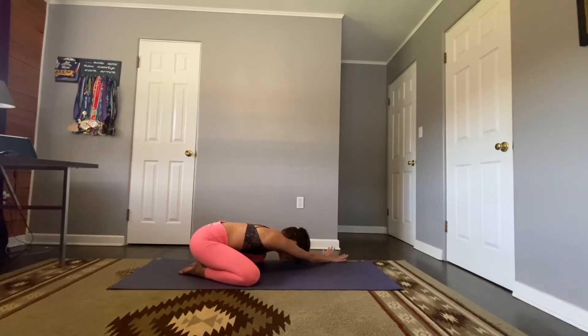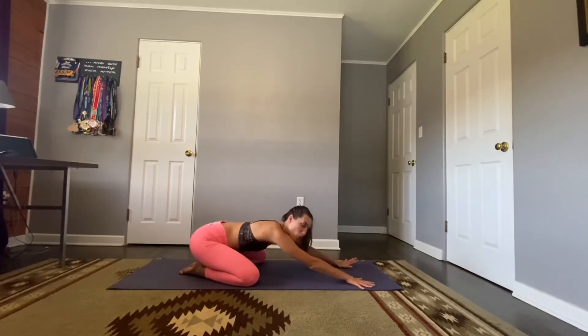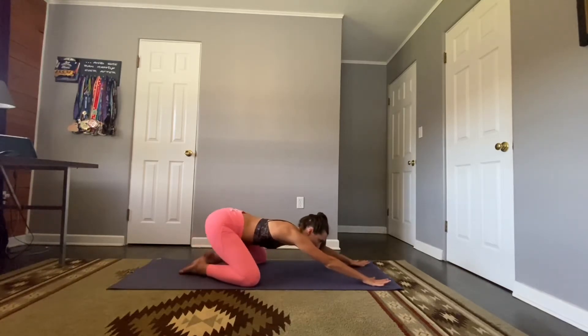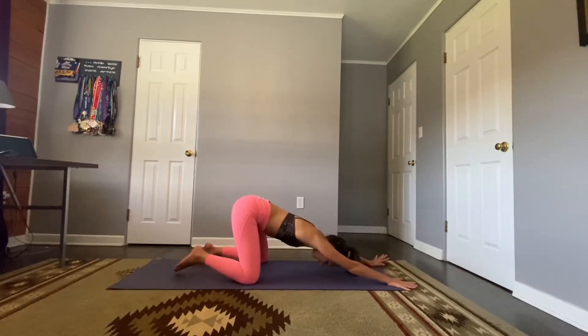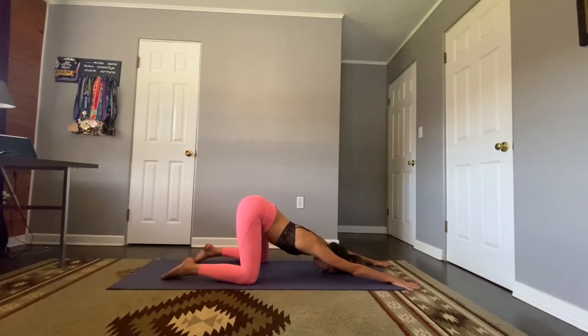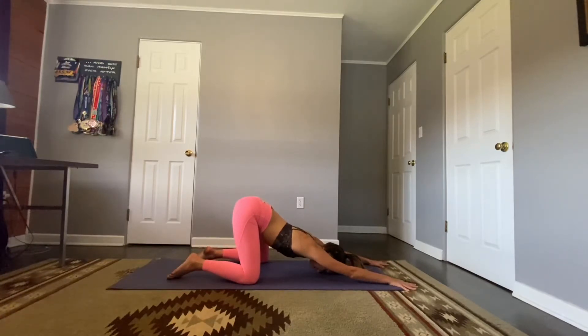Walk those hands back to center. We're going to lift our hips, coming into a gentle puppy pose. Keep those arms nice and straight, bring the forehead to the mat, lift those hips up and stack them over our knees. Melt your chest down, find your breath. We have three breaths here, one more breath.